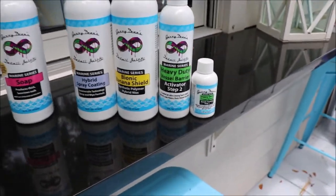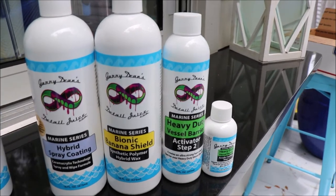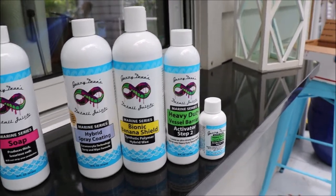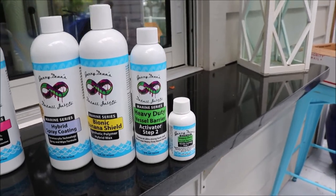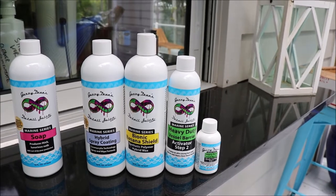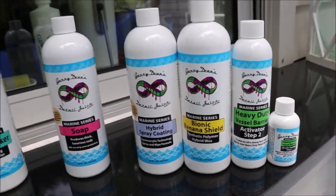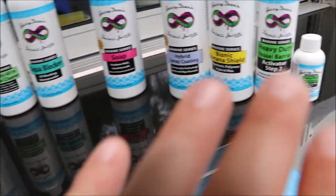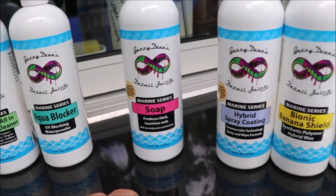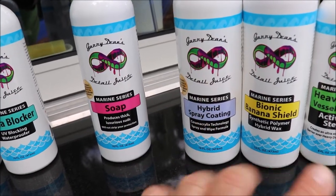Bionic Banana Shield — not reformulated, but we added the ceramic acrylics technology to it, whereas it was previously several different polymers including a high-end acrylic. This is basically what I recommend for a more quality, higher-end protective product that will absolutely fill the pores if it's not as perfect as you'd like it, and you want some protection so that your gel coat doesn't get any worse. If you've already used the Bionic Banana Shield and polishes and your boat looks amazing, you want to top off your protection — you can use the ceramic acrylic shampoo to maintain, or this is much stronger than that and it's a direct-to-surface application. You can use this to maintain any of the protective products in the line.